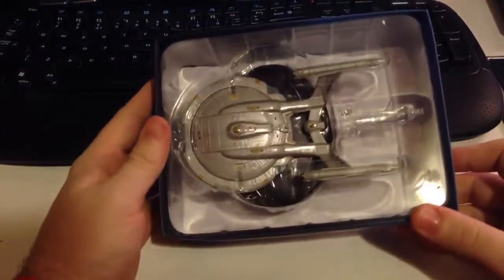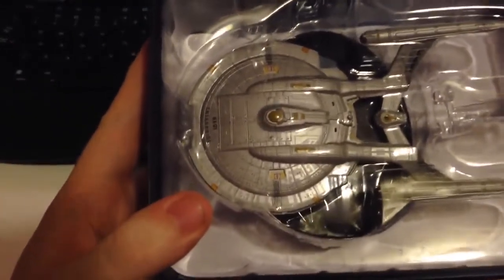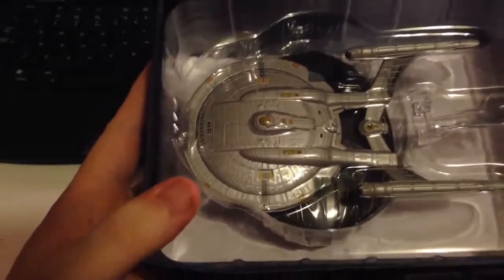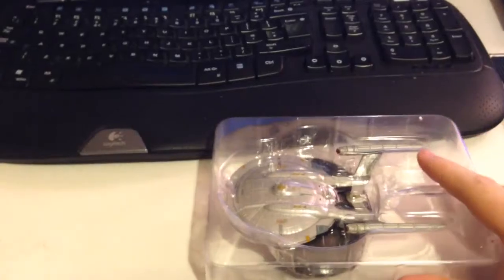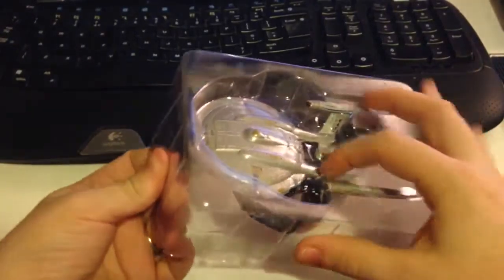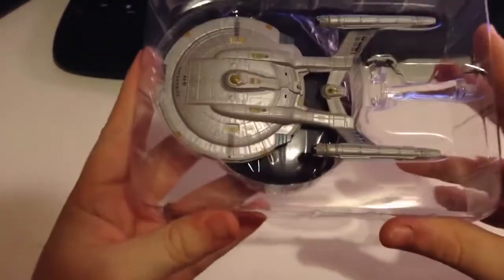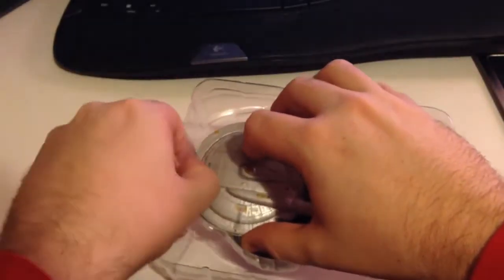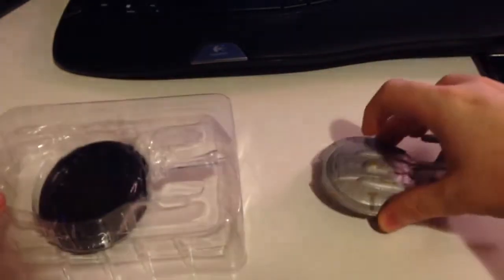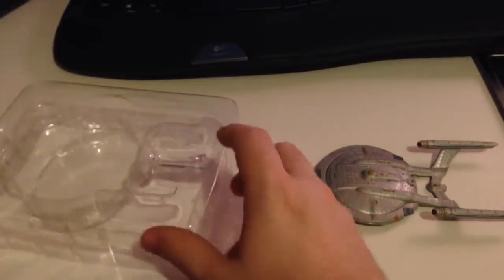And we look at our model. This is a different scale to the previous ships we've been used to, so I'm interested to see the level of quality we have here. Let's get at this now and see what we can do.